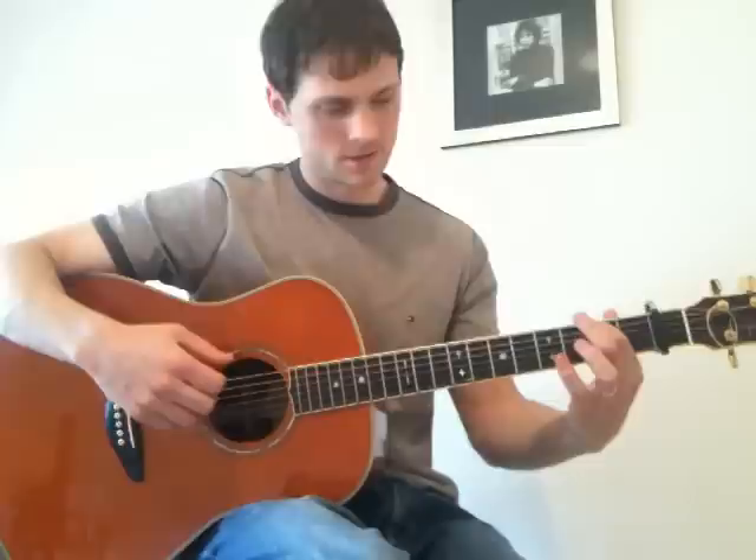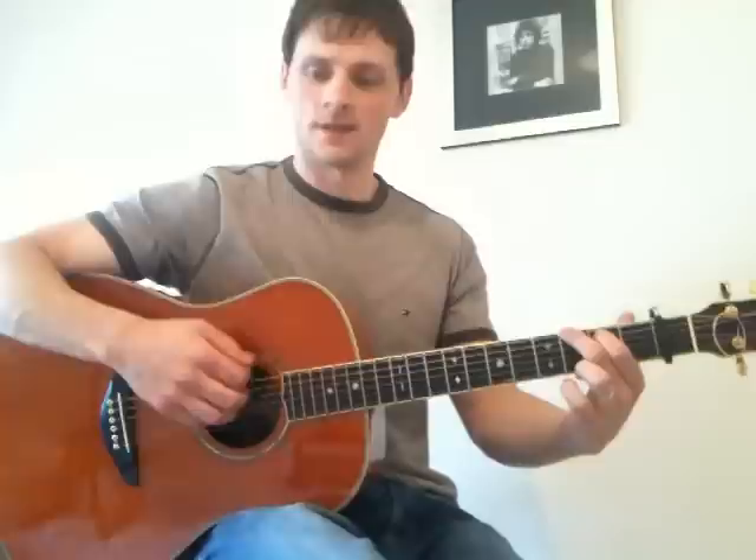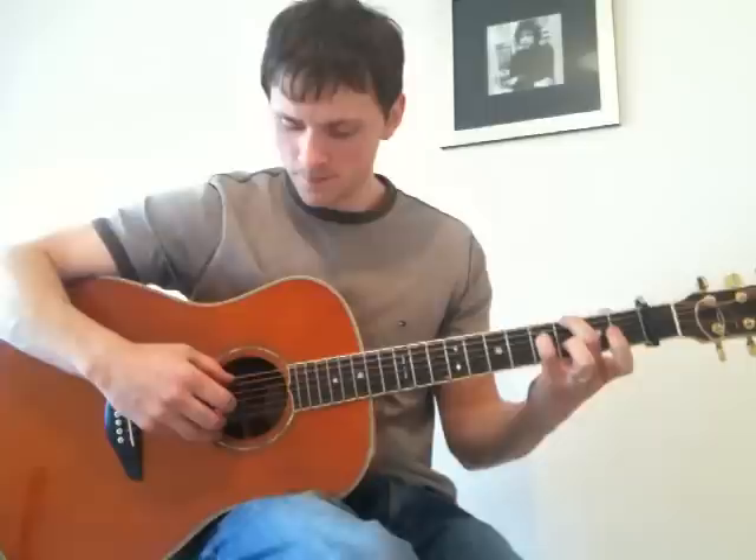Then finger on your G shape on the sixth string, and you just strum your top three strings. This is a tricky bit. Let's see if I can play the last half. The whole of the ending hopefully will sound like this.